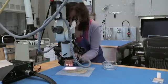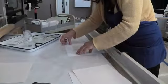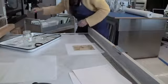Now the conservator tests the solubility of the ink to ensure it won't bleed during treatment. She places the drawing on a vacuum table, a device that extracts the liquids used in the treatment out of the paper.